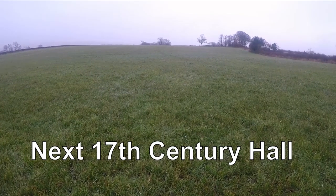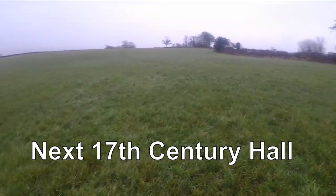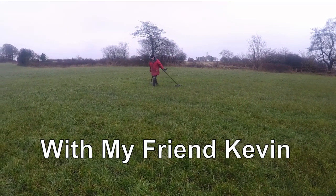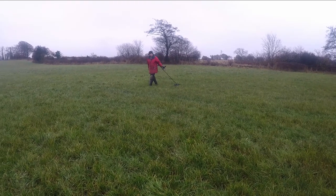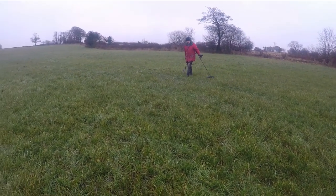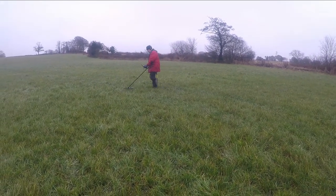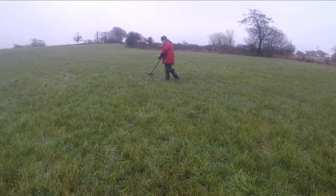Well here we are in another field detecting with my mate Kev. Hopefully we'll find some medieval, hammered and gold but that's just wishful thinking. But I know Kev will come up with something good.